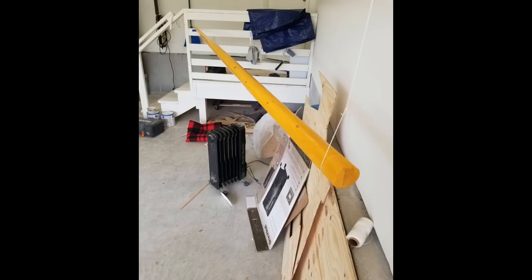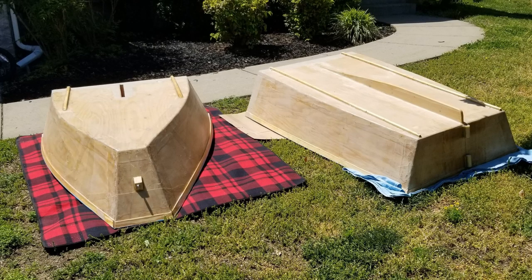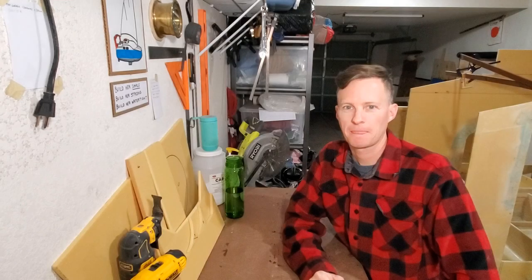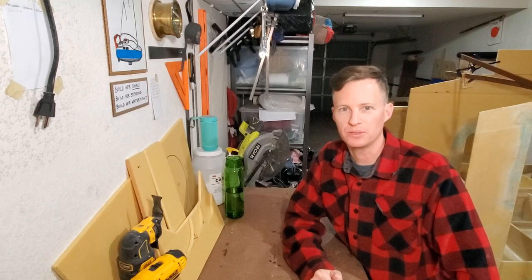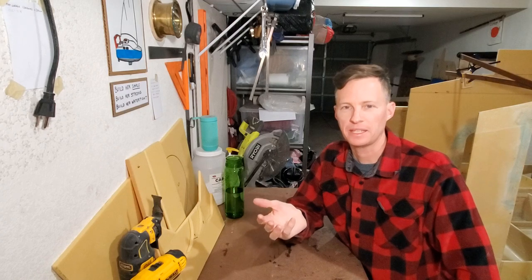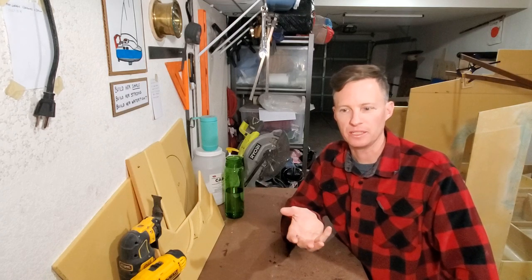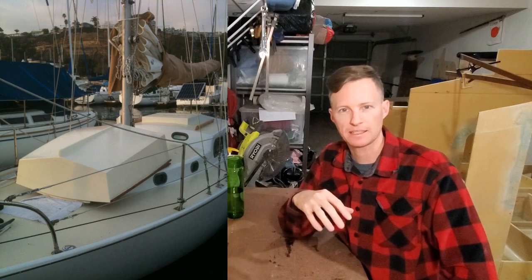I built the mast and the spar as well out of wood. She's overbuilt and very strong, and that's why she's a bit too heavy. My thinking when building it was that it'd be a fun boat to teach my kids to sail on, and if I happen to buy a bigger boat in the future, it could serve as a dinghy for that boat. It's a nesting design, so it should be able to fit on deck upside down.